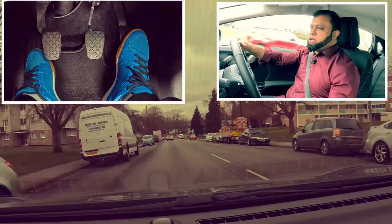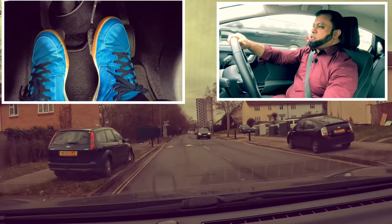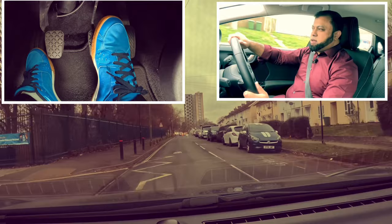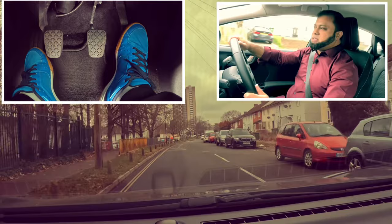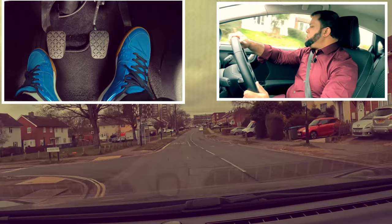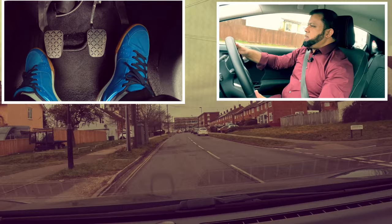Speed bumps - in between speed bumps I'm going to keep it in second gear. It's a 20 zone. The next speed bump is quite close, so there's no point changing to third - leave it to second. Mirror, just off gas, let it roll. Give gas. The next one is quite close again so I'm going to leave it in second gear - there's no point changing to third. Off gas and just let it roll. If you drive on a road with speed bumps and they're close to each other, second gear is normally fine because those roads are usually 20 miles per hour.